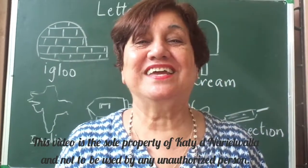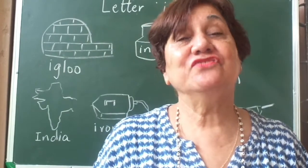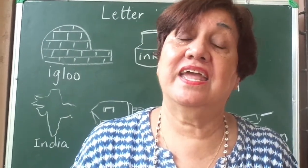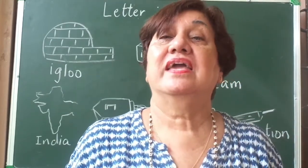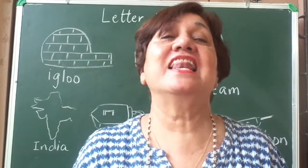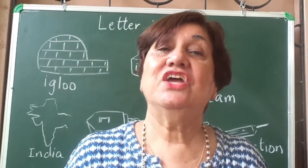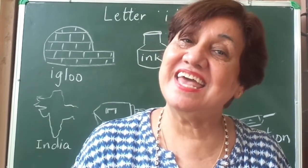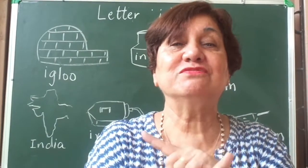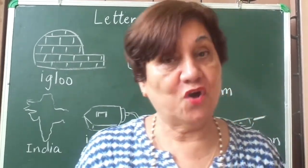Good morning children, how are you today? I guess you are all fine and having a nice time with your mummies and daddies at home. Today I'm going to introduce the letter I. But before we do that, I want you to say the alphabets with me. Let's sing: A B C D E F G H I J K L M N O P Q R S T U V W X Y Z. Sugar on your bread, if you don't like it you may go to bed.